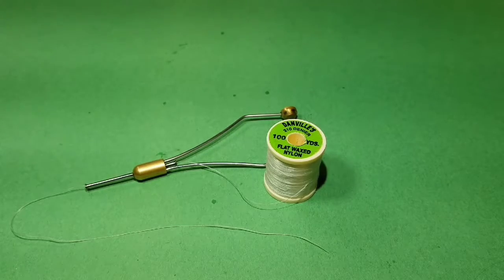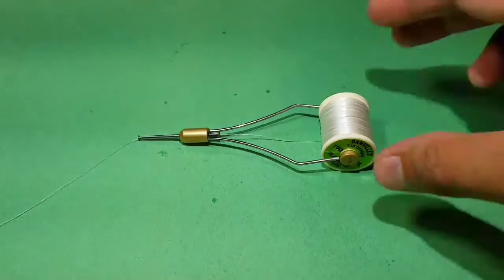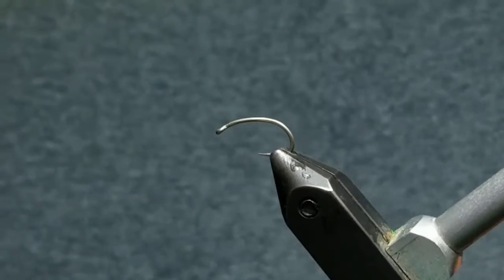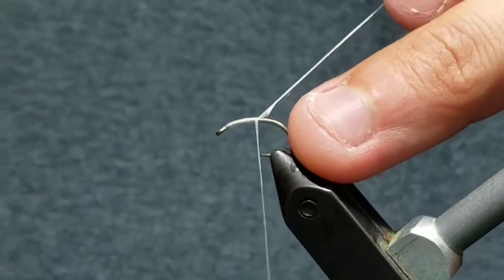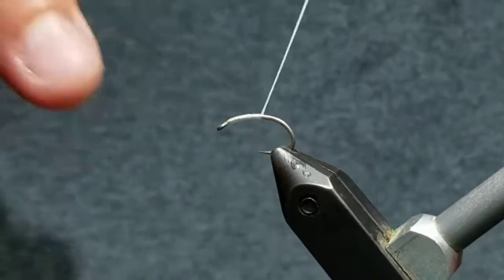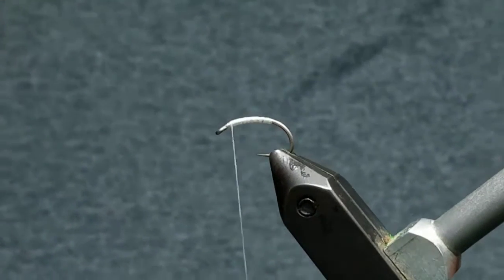Now load a bobbin with flat wax nylon, Danville's 210 denier in white. Start the thread behind the eye, take a couple wraps back before cutting the tag end off. Then create a nice thread base from the back of the eye to above the barb of the hook.